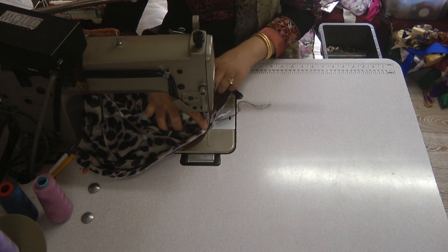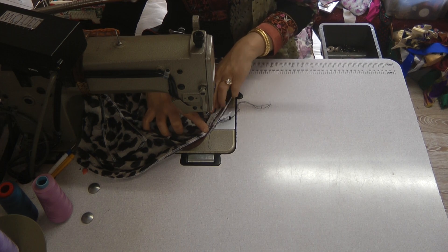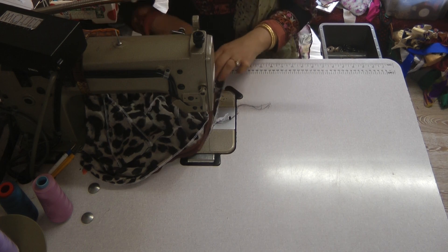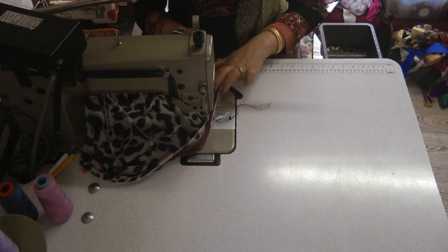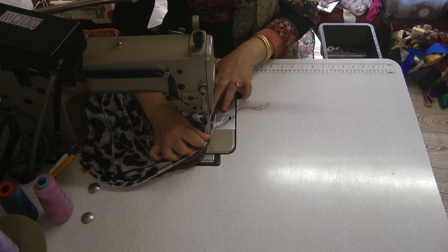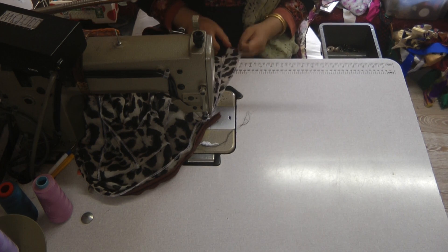Stitch up to the point where you want to close the zip off. Open the seams up, fold the zip over towards the outer side, and guiding yourself, push the zip towards the inside and just close this seam off all the way down to the hem of the dress.